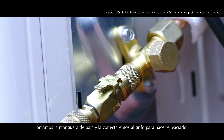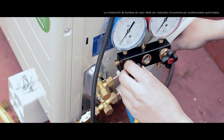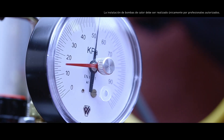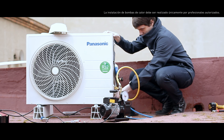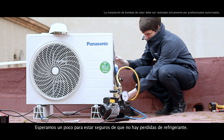We take the low side hose and connect it to the service port in order to create the vacuum. Once connected, we open the low side valve of the pressure gauge and start the pump. When the vacuum is done, we close the valve and turn off the pump. Then, we wait a while to make sure there are no refrigerant leaks.